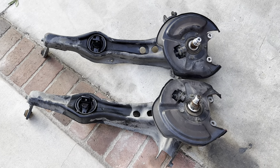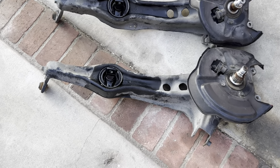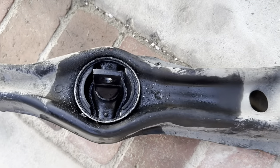Like I said earlier, I'm going to get these trailing arms ready for a five-lug conversion. Went ahead and swapped out the bushings and now we're golden.